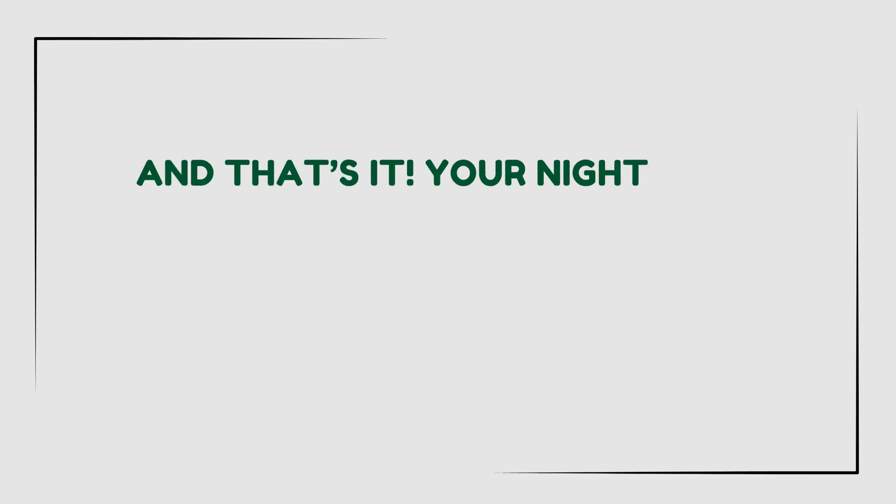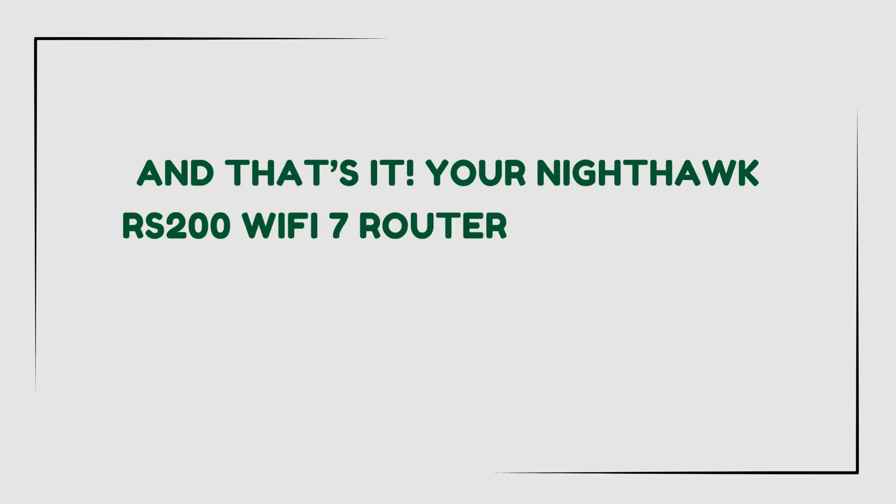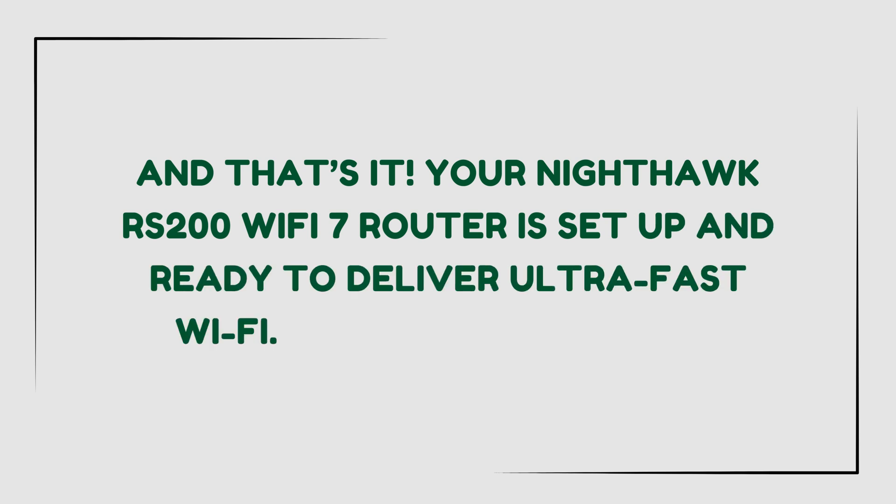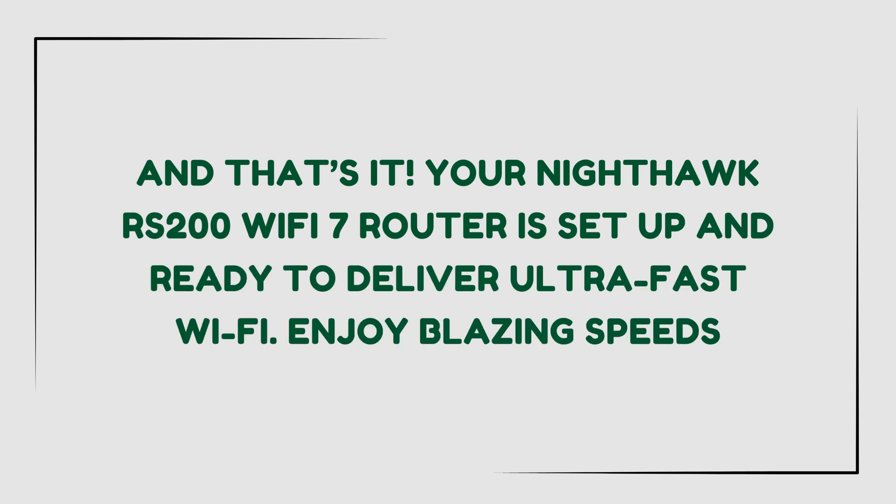And that's it. Your Nighthawk RS200 Wi-Fi 7 Router is set up and ready to deliver ultra-fast Wi-Fi. Enjoy blazing speeds. Thanks for watching.